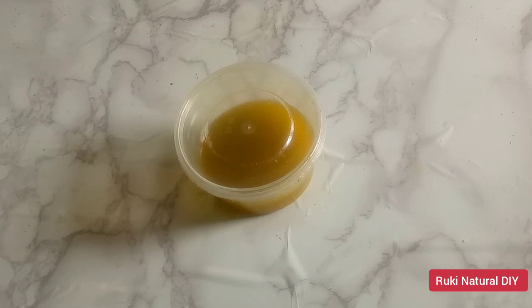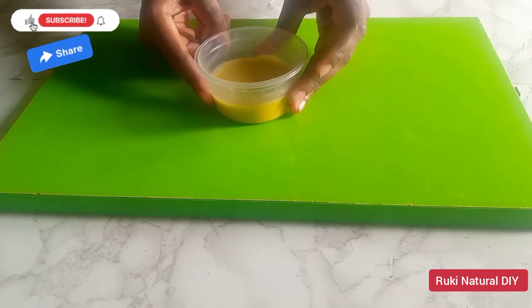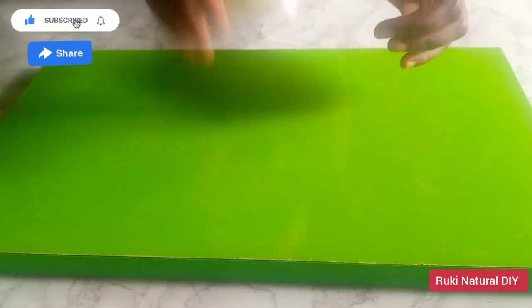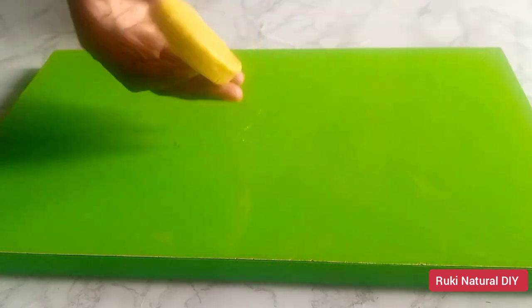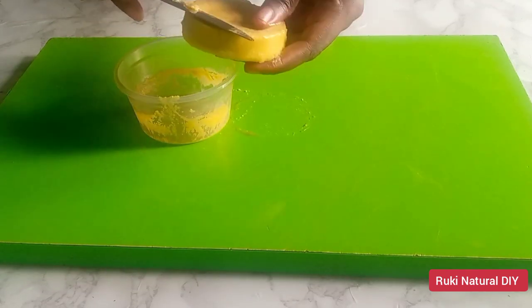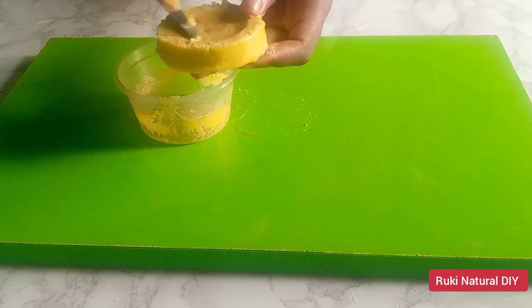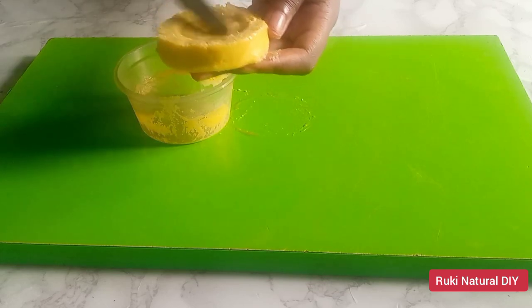This is how the avocado butter looks after a few hours — look at the color, look at how beautiful this looks. I'm going to take the butter out of the container and scrape off the bottom part of the butter with my knife. This is a cold pressed butter and some of the avocado juice settles at the bottom, so we scrape it off so the butter lasts for a very long time.